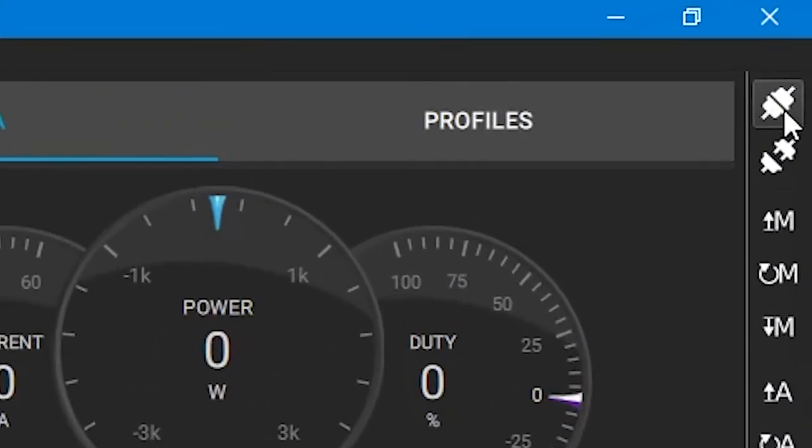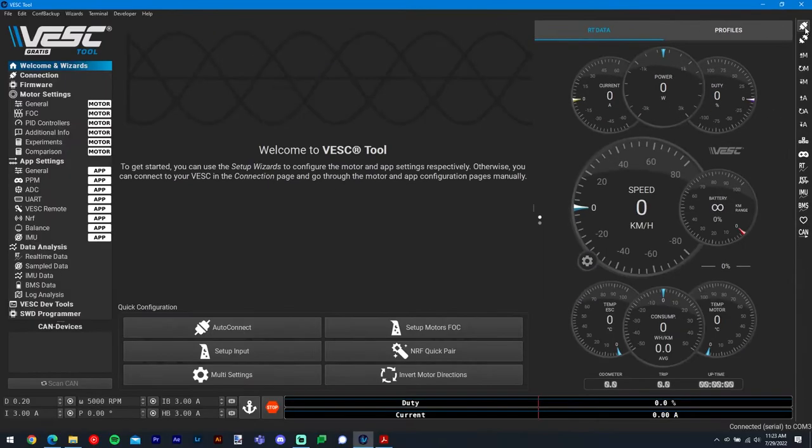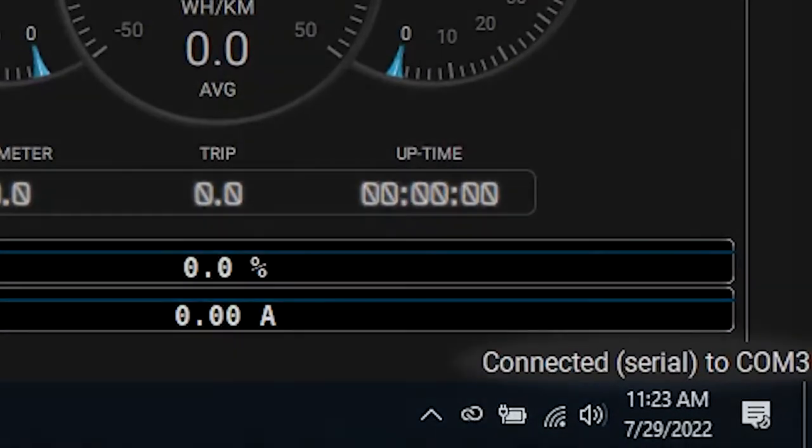Next, click the Connect button in the top right corner of your Vesk Tool window to connect to your Blacktip. Another pop-up warning may appear at this point, but you can safely ignore this. When a connection has been established, you should see a confirmation text appear in the bottom right corner.